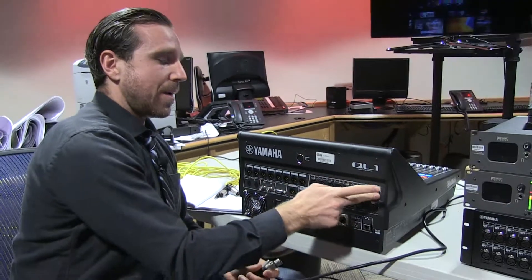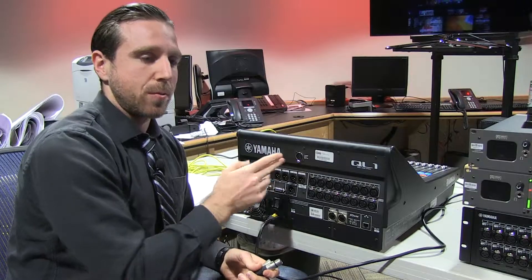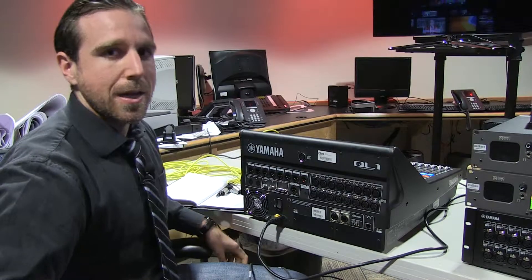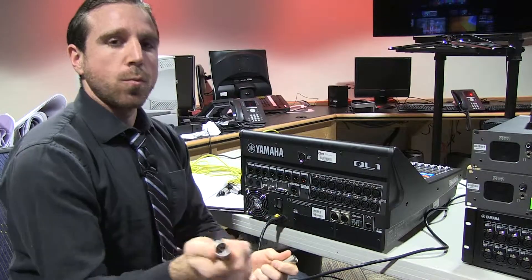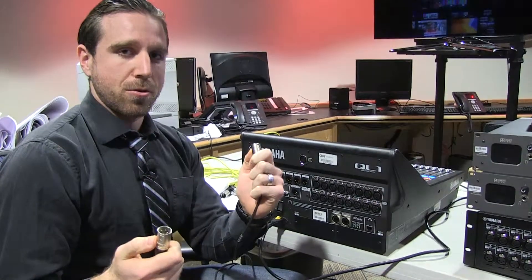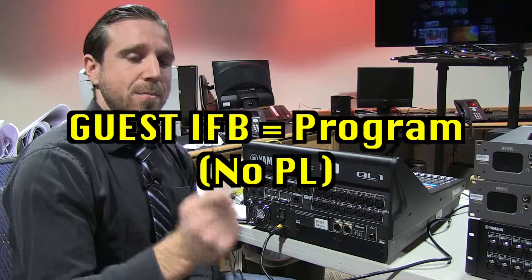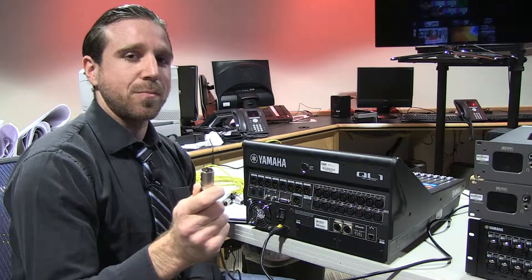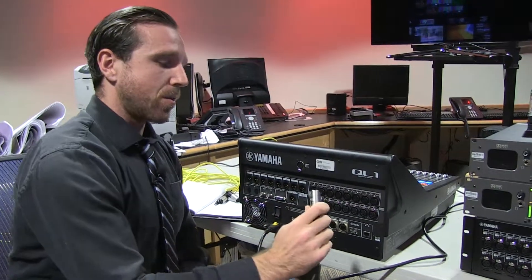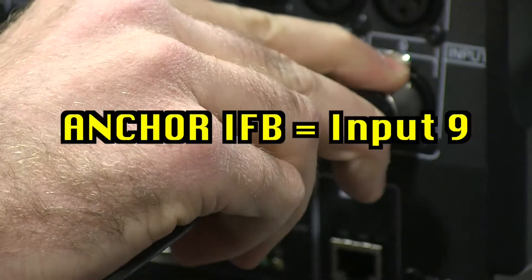So now we've covered mic inputs and how to get the mic output run to the camera. We need to move on to IFBs. The satellite truck engineers will give you two XLR cords. One is going to have PL from the control room along with programming. The second is going to just have programming. The PL-containing IFB is going to be run to the anchors so they can hear direction from the control room. We're going to plug that cable into input port number nine.